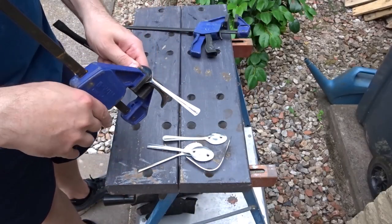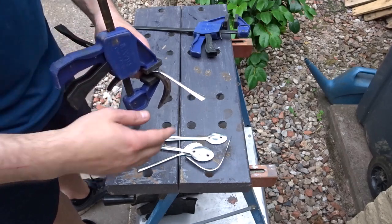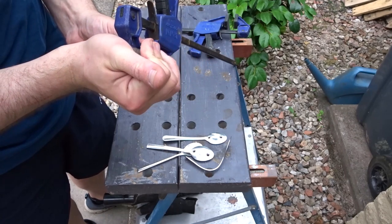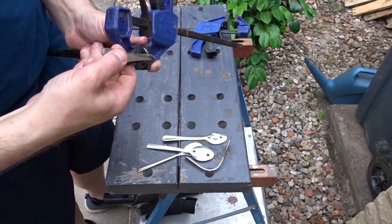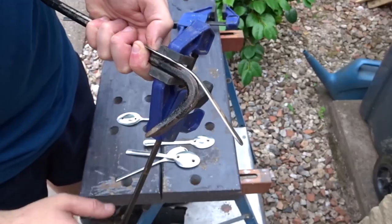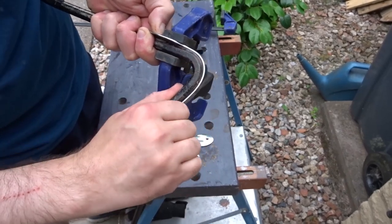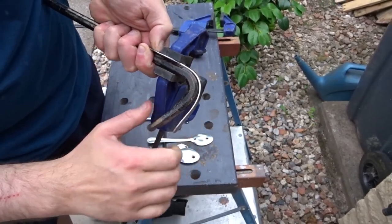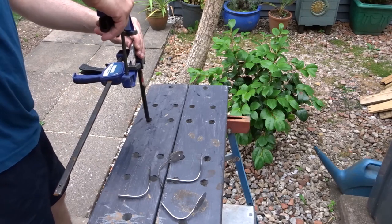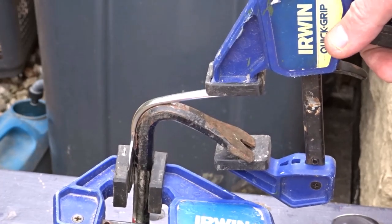Now I need to bend the spoons. I decided to use a small crowbar as a guide — I've just clamped the spoon up and I'm going to bend it around the bend of the crowbar. That will make sure that they all have a uniform bend. For the more stubborn spoons I used a second clamp to just pump the clamp and bend them around the crowbar.